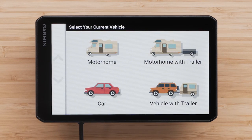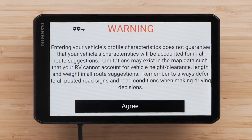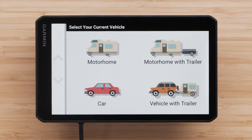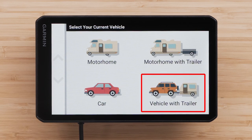Now we will need to create a vehicle profile. Routing and navigation are calculated differently based on your vehicle profile, so it is critical that you are as accurate as possible with entering your vehicle information. Select your vehicle type. You would select Motorhome if you have a motorhome with a permanently attached camper. You would select Motorhome with Trailer if you have a motorhome pulling a trailer. You would select Vehicle with Trailer if you have a camper pulled behind a passenger vehicle.